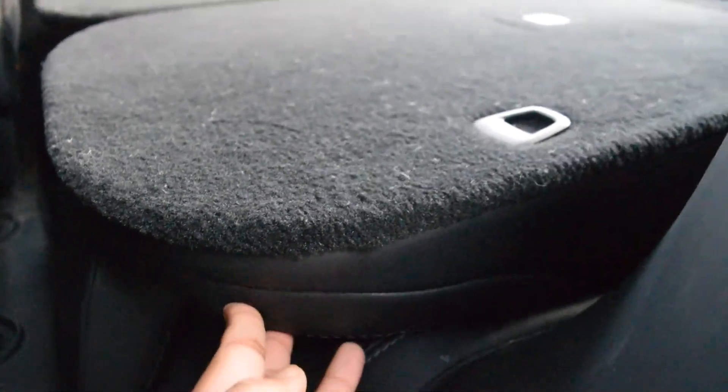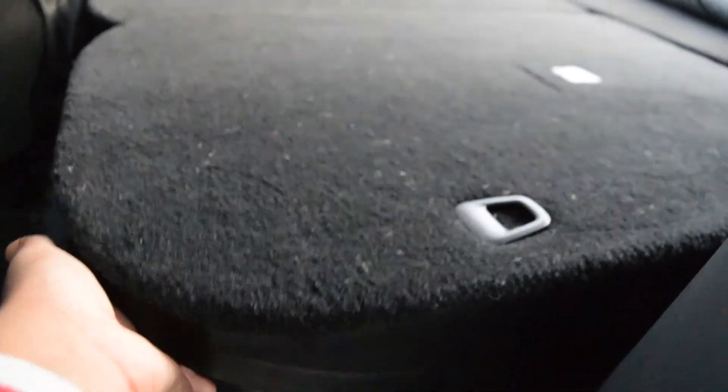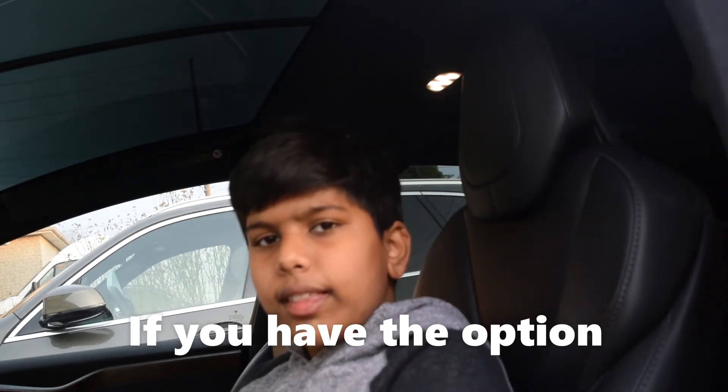In order to put those seats back up, you just push this button, lift up the seat, and then put the headrest back up. Thank you for watching today's video on how to move and fold down the back seats of the Tesla Model X, as well as folding them back so that you can go into the third row seats. Make sure to subscribe and hit the notification bell so you will not miss a Car King video ever again. I'll see you soon, bye!